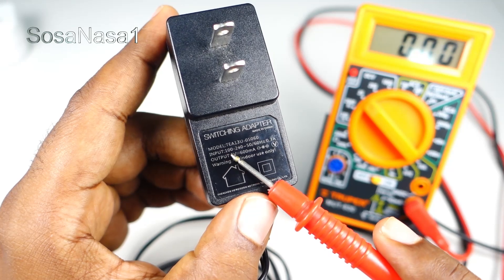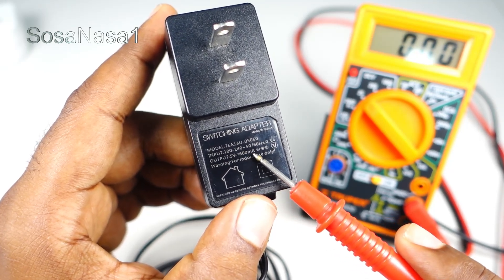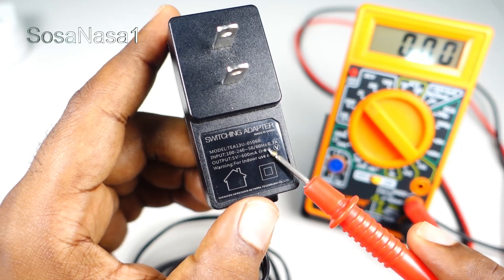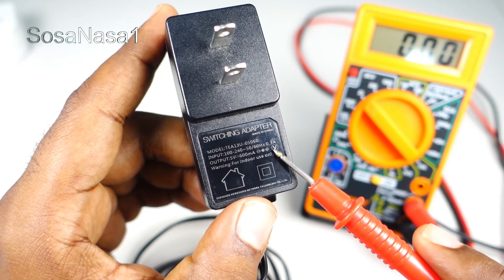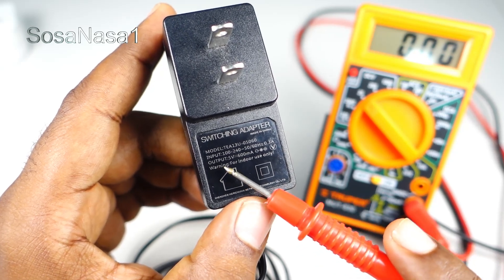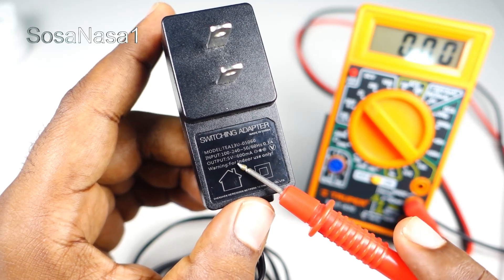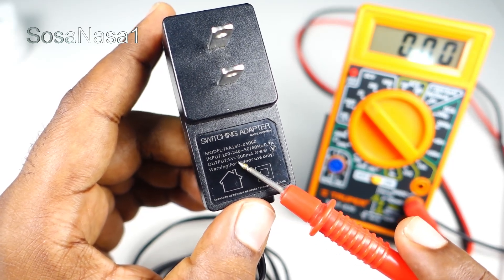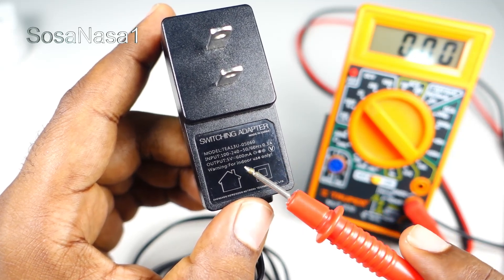Model input: 100–240 volts, 50–60 hertz — this is the frequency — current 0.3 amps, and output 5 volts. This is the important information: 5 volts. It's very important to note this voltage.